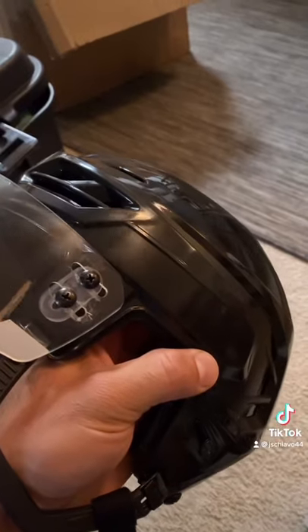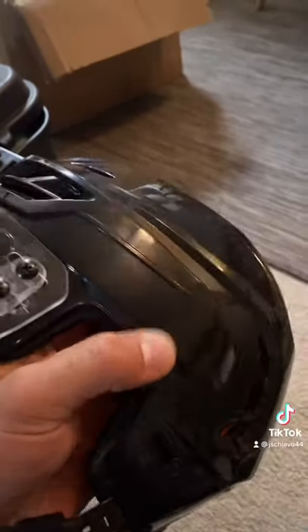Here's a quick tip on how to get the logos off the side of your helmets, and how they do it in the NHL. Here's the helmet — I already took off this side.